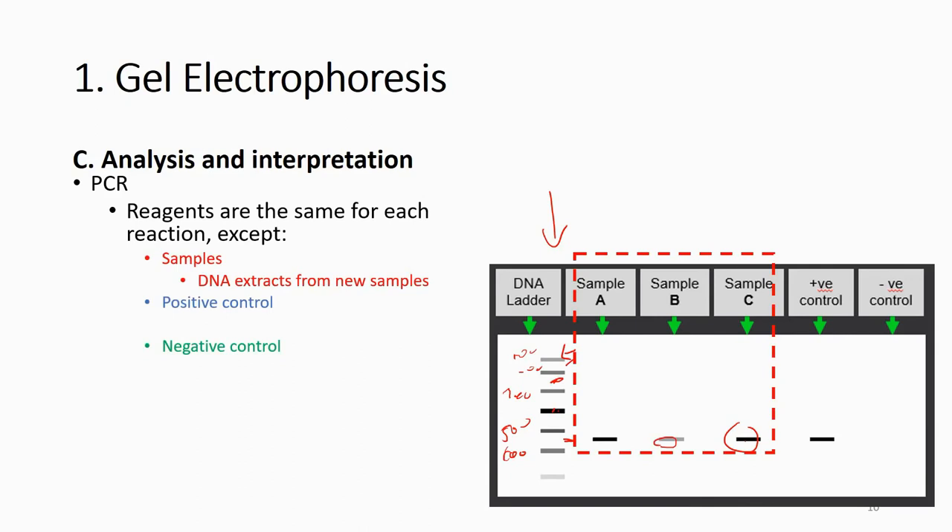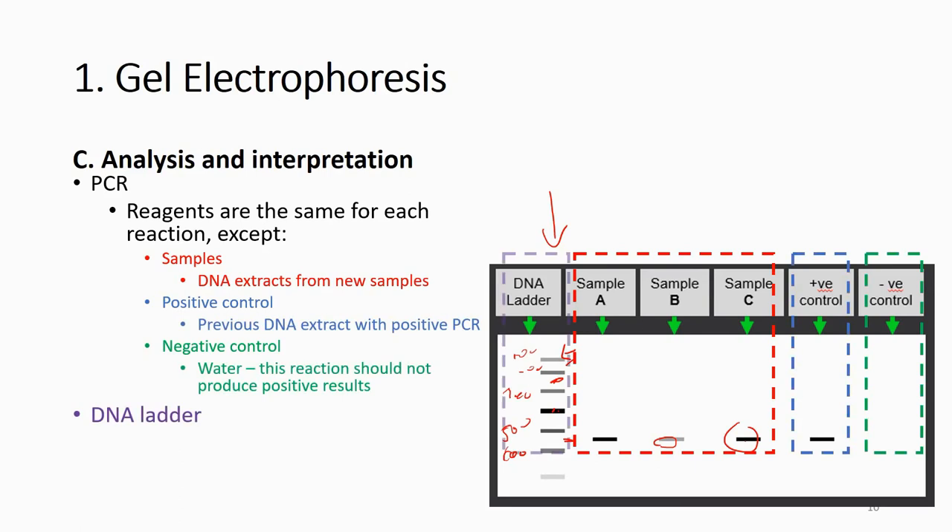When you run your PCR, you need to include a positive control — a DNA extract that previously gave a positive result — so if the PCR is successful, the positive control must show a band. You also need a negative control where instead of DNA extract you add only water, so there should be no band. The DNA ladder serves as the reference for both fragment size and PCR product concentration.